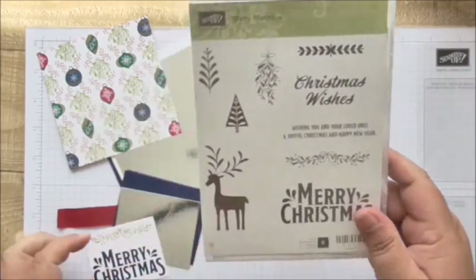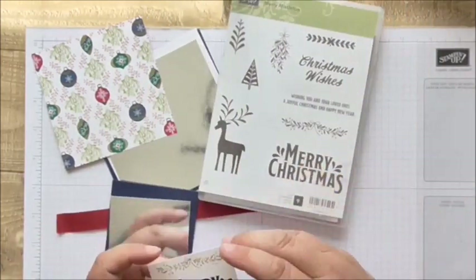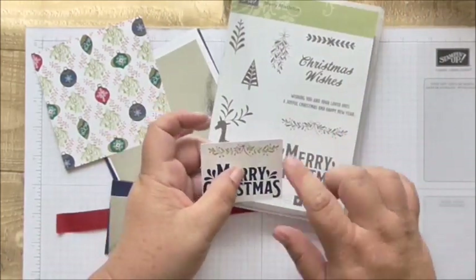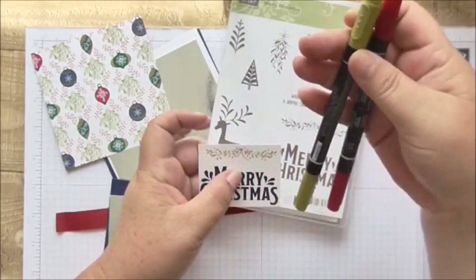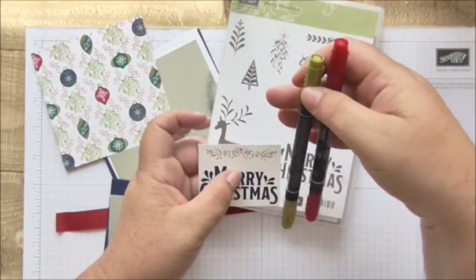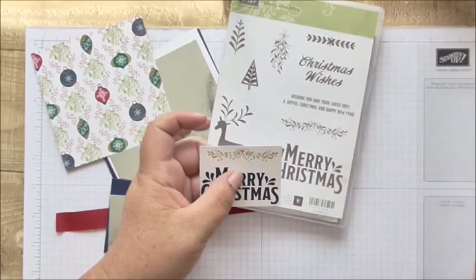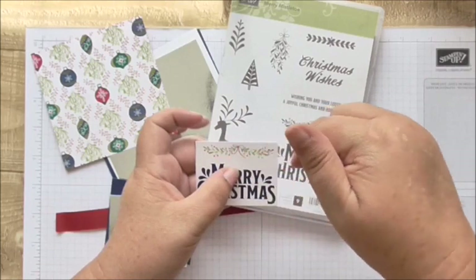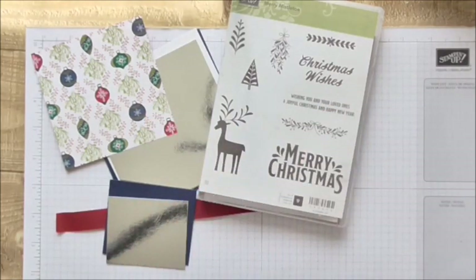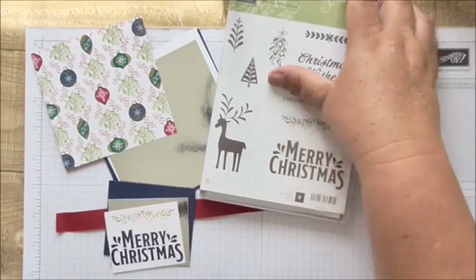I'm not going to be using that stamp set as it happens, but anyway. All I've used is this Merry Christmas stamp and this stamp here. I did the Merry Christmas in Night of Navy, then I just used my stamping markers and colored in the leaves green and the bow and berries red, then stamped that - so that's for the sentiment.